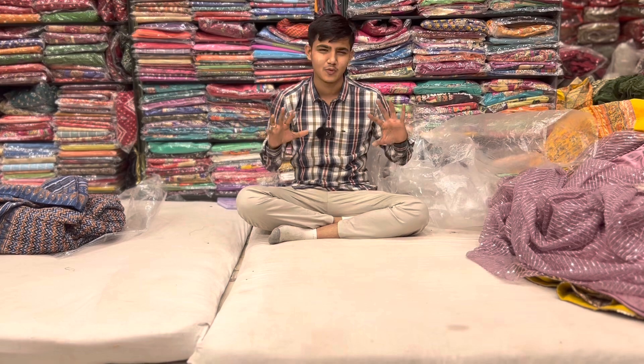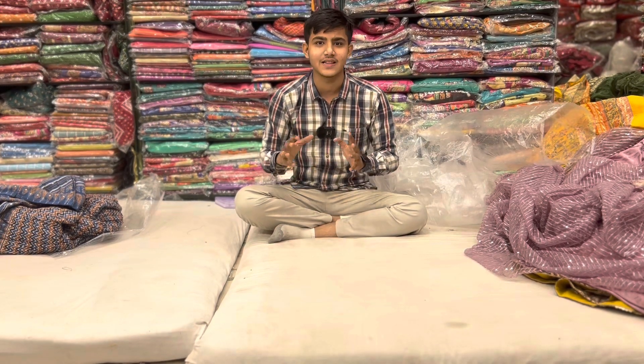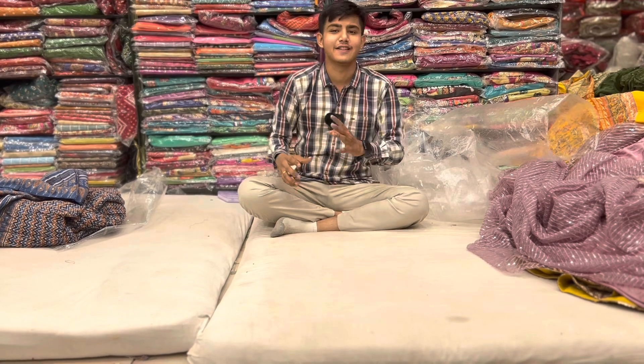With the latest update, I'm going to take a look at these styles — with different stylists, traditional stylists, and a unique touch-up.